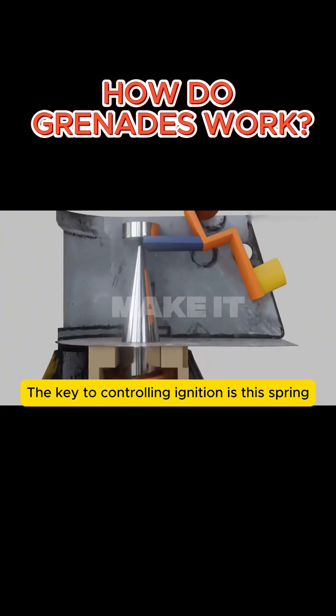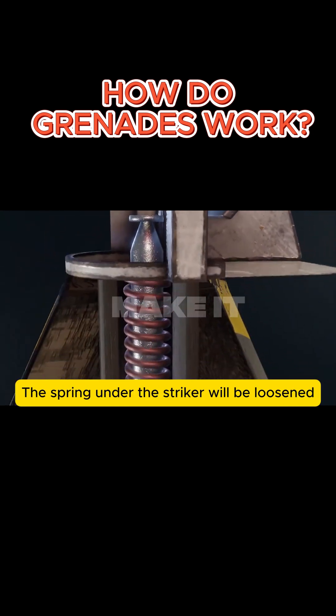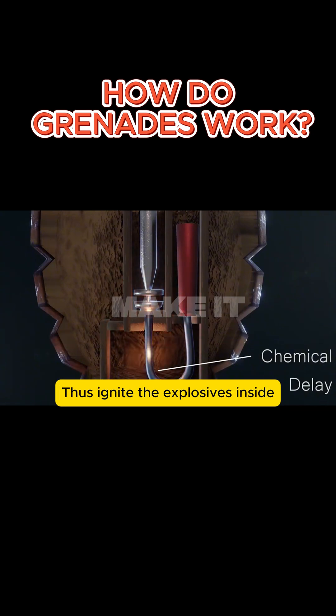The hidden ignition device of the grenade is made up of a clever ignition mechanism. The key to controlling ignition is a spring, which holds the hidden firing pin firmly in place. Once the spring position moves, the spring under the striker is loosened, directly hitting the detonator and igniting the explosives inside.